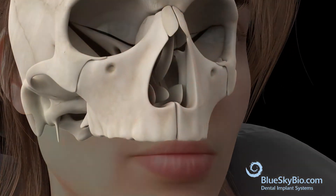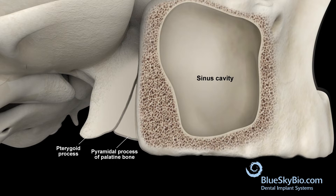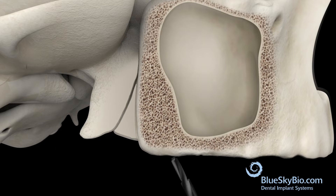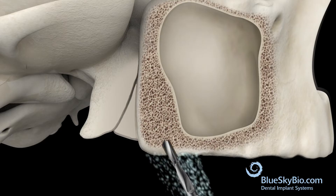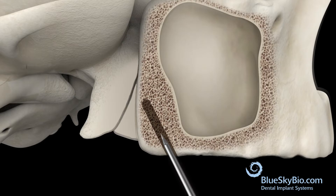Here are the three main anatomical landmarks for the pterygoid implant surgery: the sinus cavity, the pyramidal process of the palatine bone, and the pterygoid process. Start with the P1 starter drill. Once you've reached depth, an osteotome is used to reach the dense bone plate.